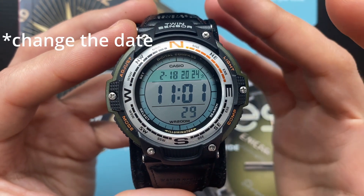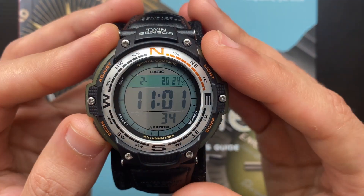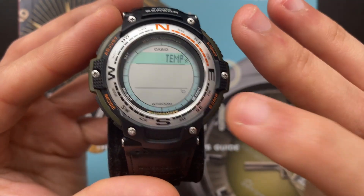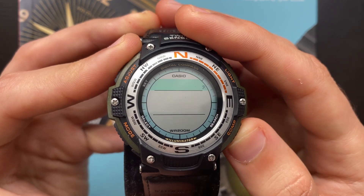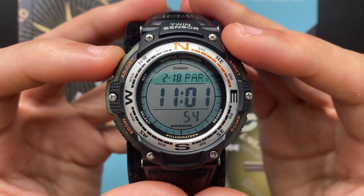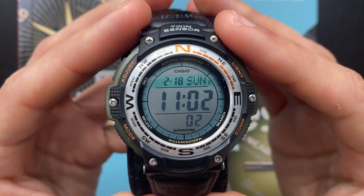The cool thing is that you only have to do this once because this watch has an automatic calendar until 2099. Once done, press the C button again and here you will be able to change the temperature unit between Celsius and Fahrenheit using the D button. Once that's done, press the C button again and you're back to the home screen. A simple press of the A button exits the adjustment screen.